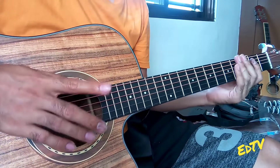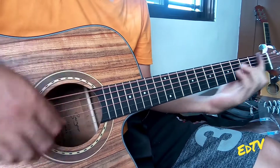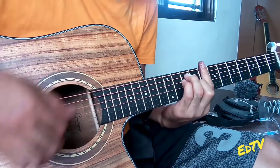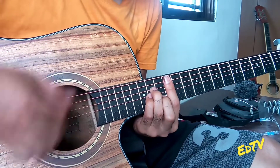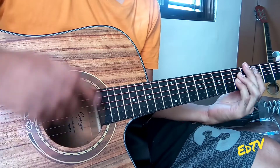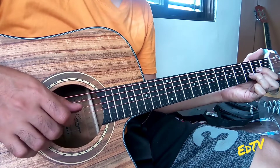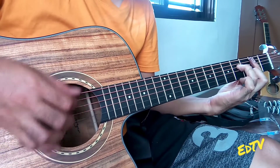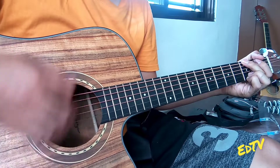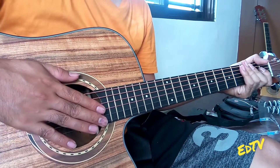Okay, sino naman? Key of C. Key of D. Okay, next key of E.